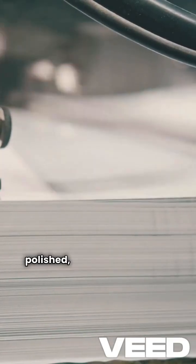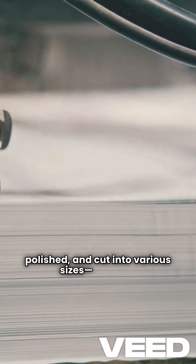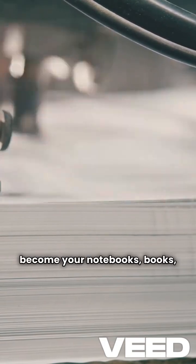Finally, it's coated, polished, and cut into various sizes, ready to become your notebooks, books, or even packaging.